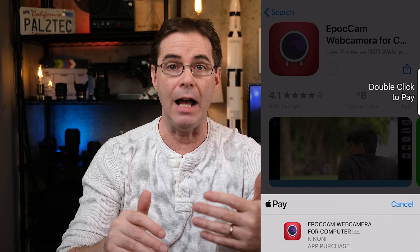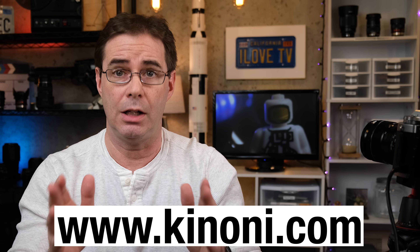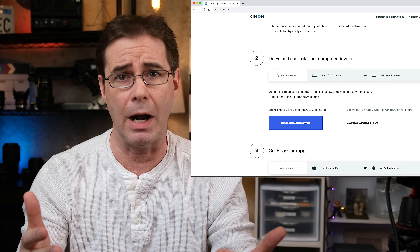Go ahead and purchase and then download the app, but don't open it yet. Next, go to your computer — the one that you're gonna be using the webcam with — and visit the following website: www.kinoni.com. When you get to their homepage, scroll down until you see step two, where it talks about installing drivers.